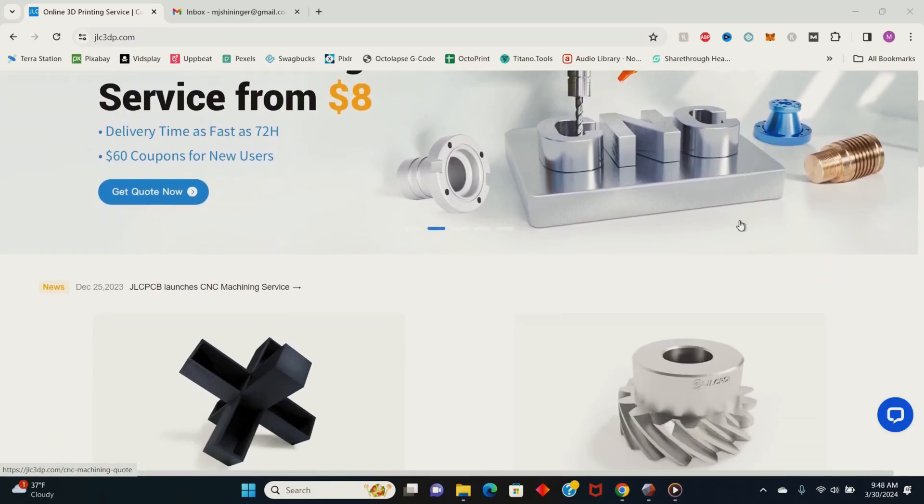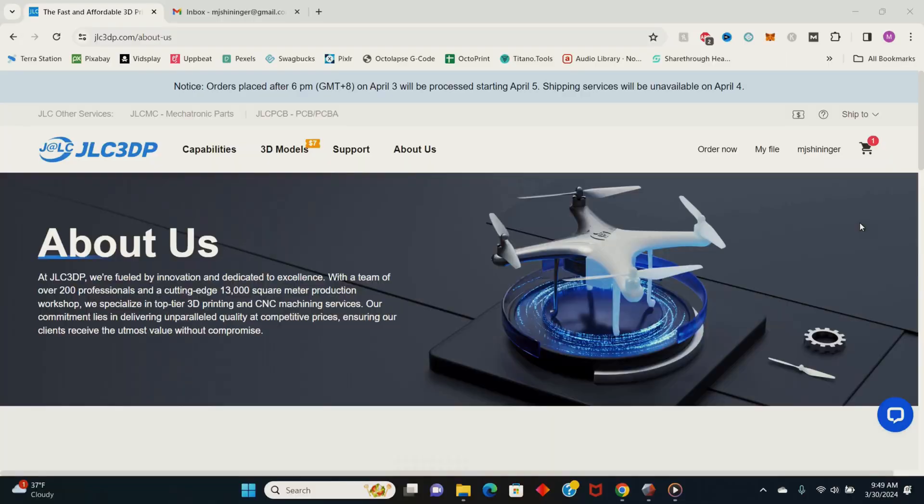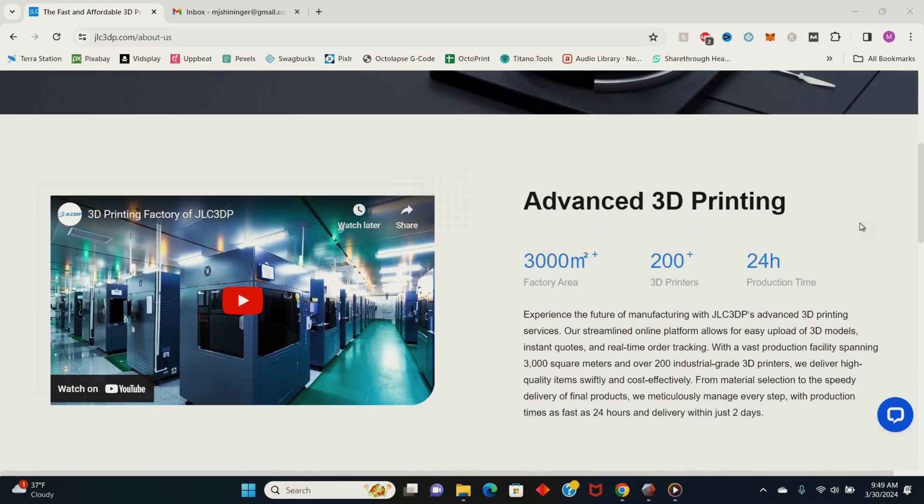A few months ago a company called JLC3DP contacted me and wanted to know if I wanted to do a collaboration project with them — and I'm not obviously going to turn down the opportunity to get free stuff, so I said yeah, let's do it. JLC3DP is a prototyping service company that specializes in top-tier 3D printing and CNC machining including metal 3D printing. With a vast production facility spanning over 3,000 square meters — that's over 32,000 square feet for all you Yankees — and 200 industrial-grade 3D printers, they deliver high quality items swiftly and cost effectively. And holy did they mean it.